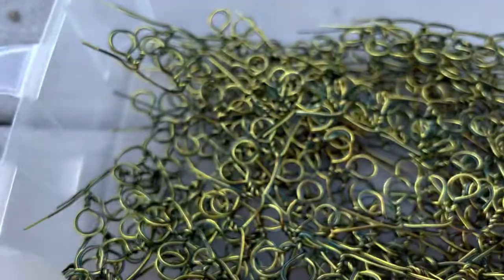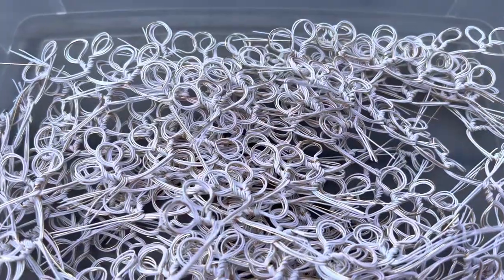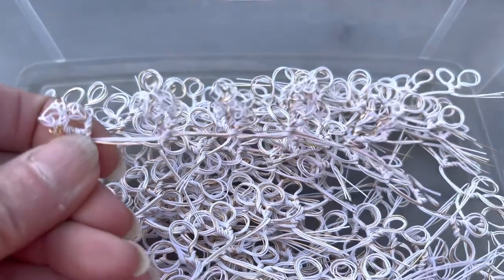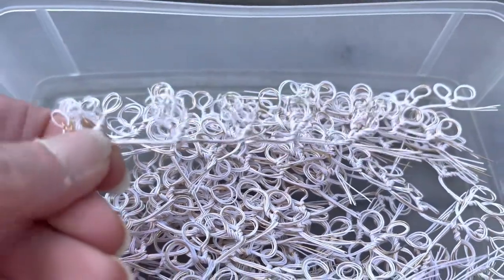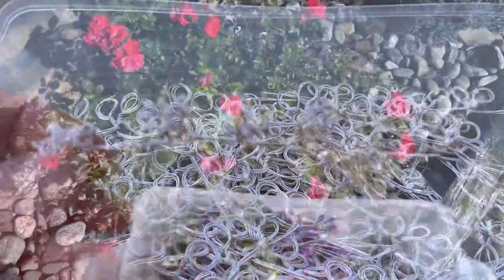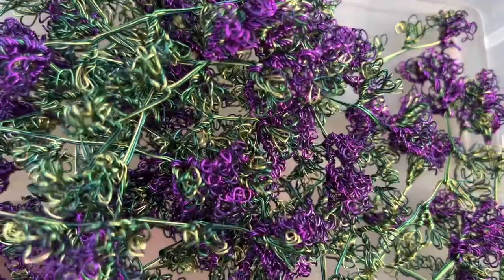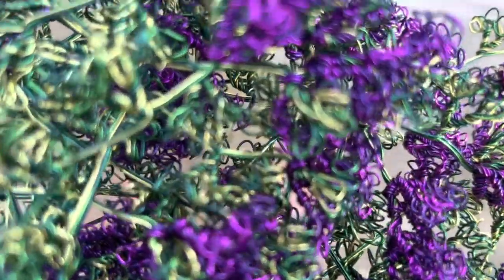Next are the white loops creating the crepe myrtle flowers — these are the blooms for the tree. I'm also creating the purple, which I have already done with the green already attached.